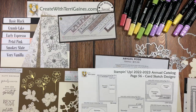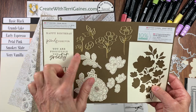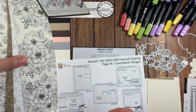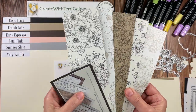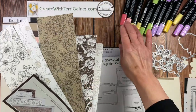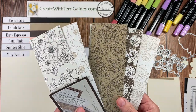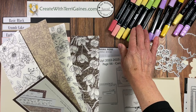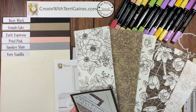Let me first share a little bit about what I use for my samples. I am using the stamp set and the dies. I'm using the Designer Series Paper, which coordinates with these beautiful colors, but I'm going to use some different colors. I'm going to use Calypso Coral, So Saffron, and Granny Apple Green for one set of cards. And then I'm going to use Fresh Freesia, Granny Apple Green, Daffodil Delight, and Highland Heather for another set of cards.